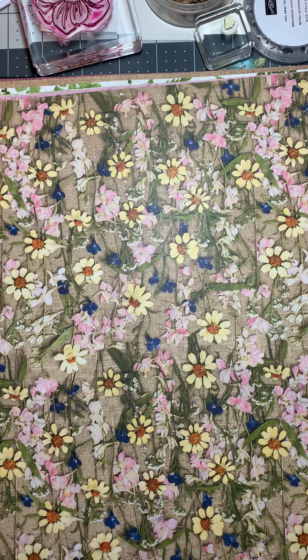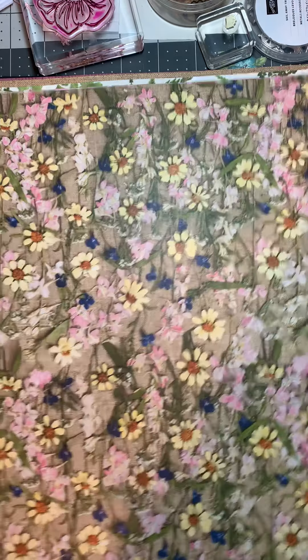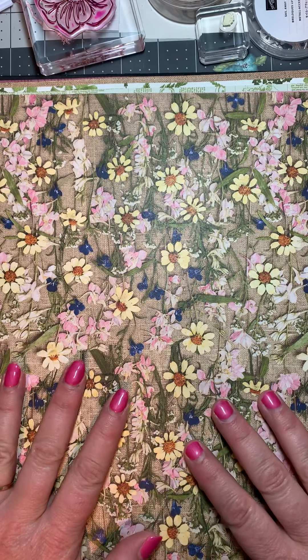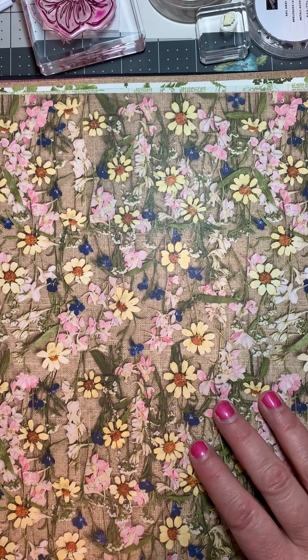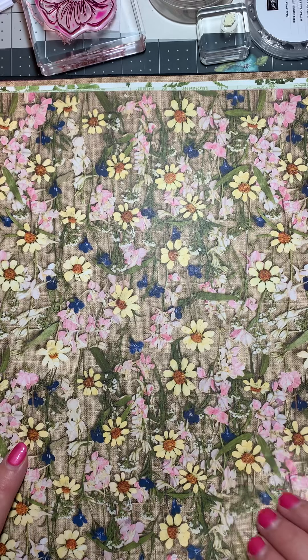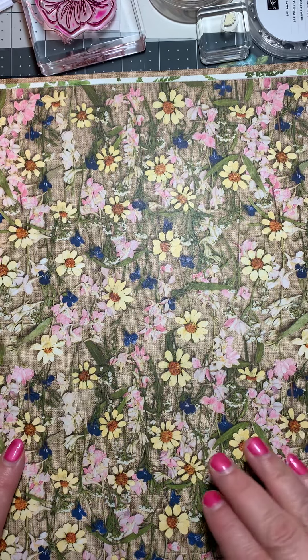Hi guys, it's Tracy from Stampin' Away with Tracy. I'm back from vacation and rested. I want to show you this beautiful paper that came in while I was gone — the name of it is Pressed Petals Designer Series Paper. I want to show you each piece, and I have a project I made out of this paper to show you next.